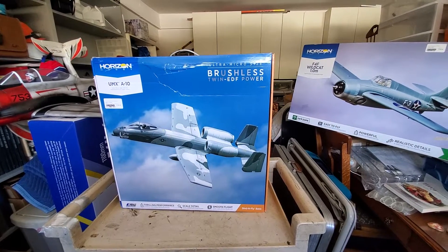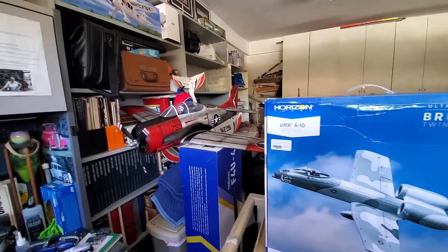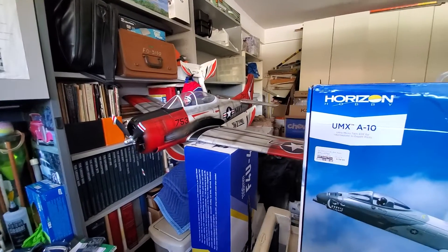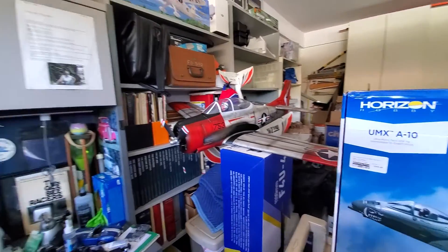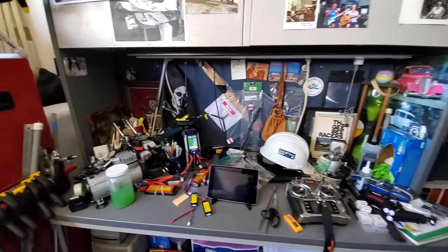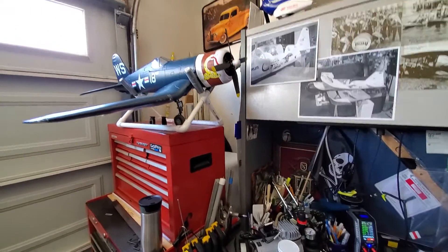Taking it out tomorrow also. My other plane is my trusty T-28 over there — that's my E-Flight T-28 from Horizon with retractable landing gear, and that's going tomorrow also. Up here on top of my toolbox there's my bench — things charging, radio getting ready, and putting my FAA numbers on my new crafts.